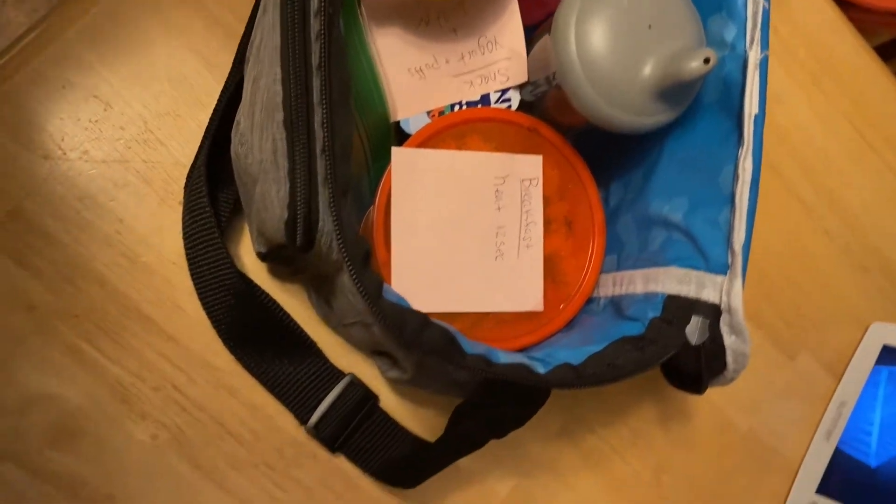And I like to put the sticky notes on it just because she does have a decent amount of kids. So I want to make sure that Steven is eating hot food hot and cold food cold.